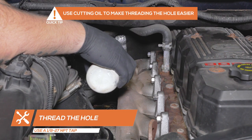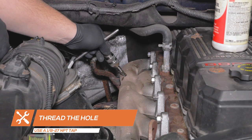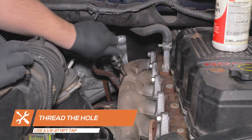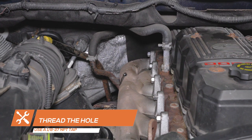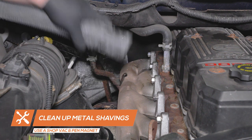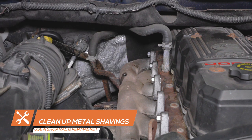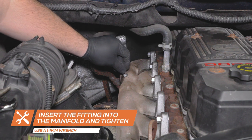Use a 1/8 to 27 MPT tap to thread the hole and clean up any metal shavings. Apply anti-seize to the male threads of the EGT probe fitting, insert it into the manifold and tighten using a 14 millimeter wrench.